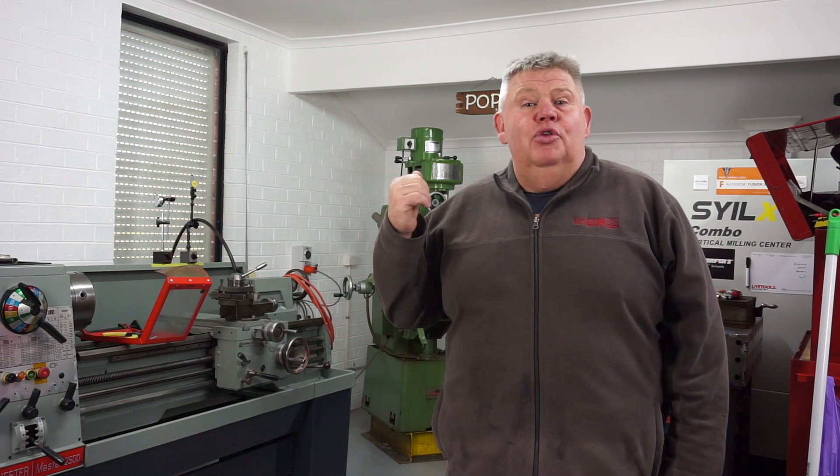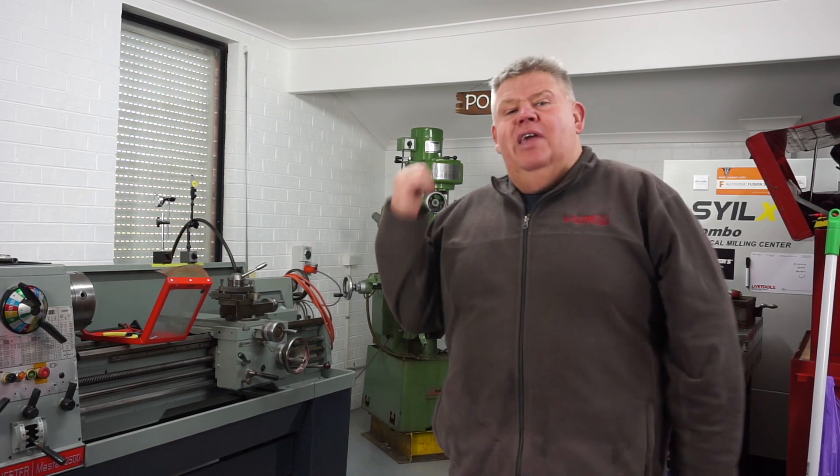Hey everyone, welcome back to the shop. I've got a little surprise in store for you today. Take a look in the background — I've just received my new universal milling machine. Let's grab the camera and take a look.